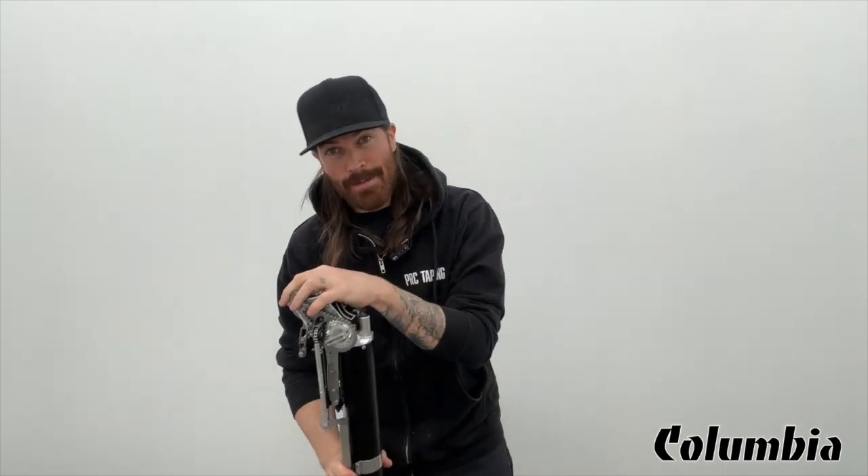Hey guys, how's it going? Phil here from PRC Taping with another video for you today. I'm going to be talking about how to properly clean and maintain your Columbia Automatic Taper. So here we go.